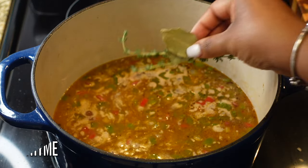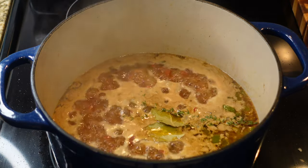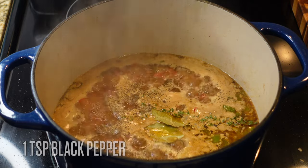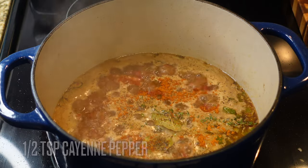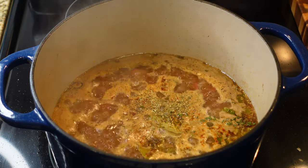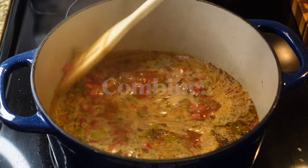Still flavorful, still delicious — just cutting out some of the time. Go ahead and add in two bay leaves and two sprigs of thyme; you can substitute dried thyme if needed. We're going to season this up with a teaspoon of black pepper, a half teaspoon of cayenne pepper — that's not going to make it too spicy — and just a scratch of oregano. Once you get those in, combine everything.